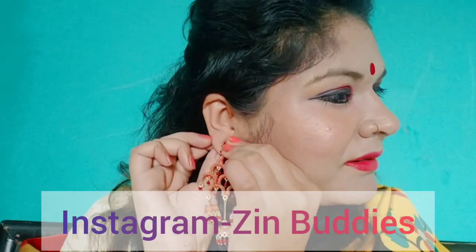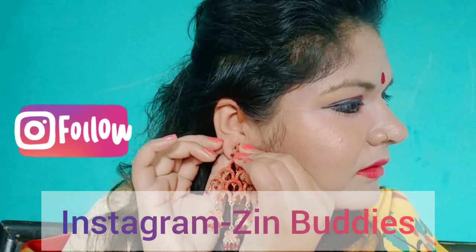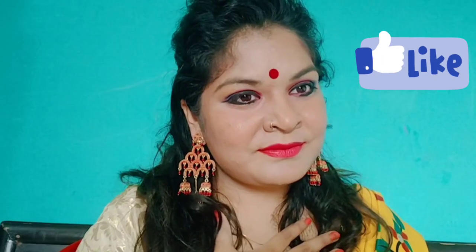This look is incomplete without a big bindi and earrings. Please follow me on Instagram — the link is in the description box. Bye bye, take care, and comment, like, and share if you liked it!